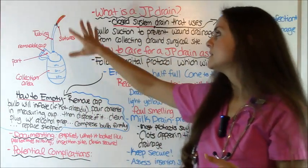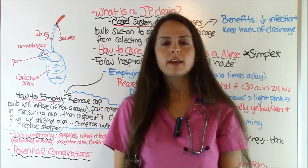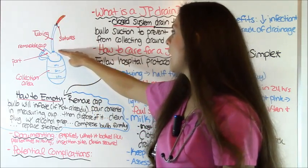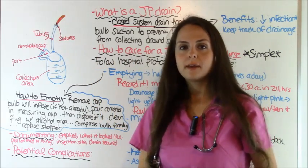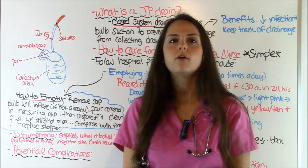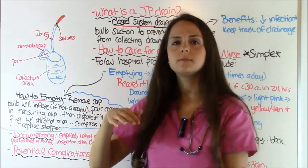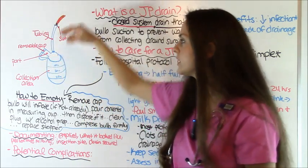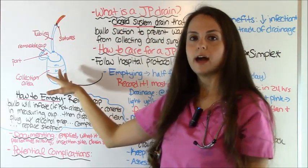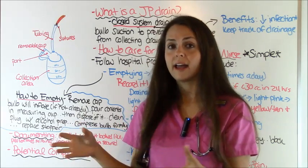You want to keep this drain secure, especially if your patient is up moving. After surgery, if patients can be mobile, JP drains will often have little secure tags on them and you can pin them to the patient's gown with a safety pin. There are also Tegaderm-style securement devices with a Velcro part that can keep the tubing in place. When securing it, always keep the drain below the insertion site — not up at the top — so gravity and the bulb suction can work together to pull drainage down. Keeping it secure also prevents the drain from being pulled out, since sutures can wear out and the drain can slip.